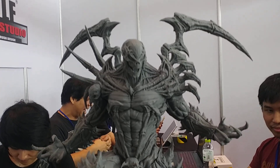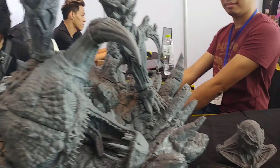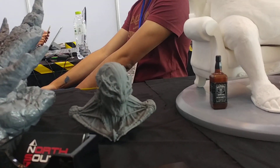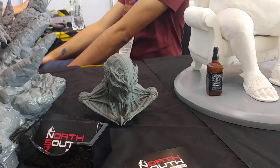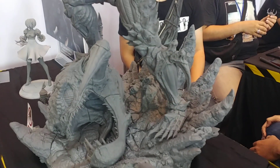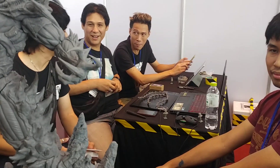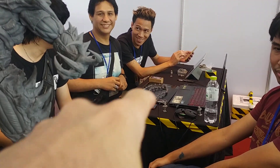Obviously this has just been printed and hasn't been painted, so it probably needs to be put together and glued. There's another head there as well. This is by NorthSouth Studios. He also comes with a kind of big whip, which you can kind of see at the back just down there.